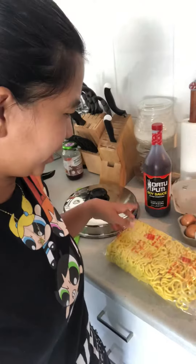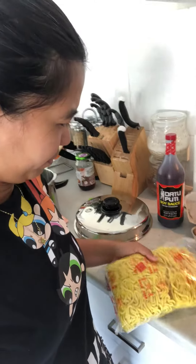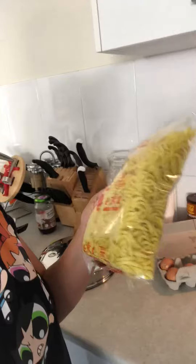Hello, we're going to make Lomi Batangas. First, I'm just gonna show you the ingredients. This is the ingredients. Gold Star noodles, wet noodles.